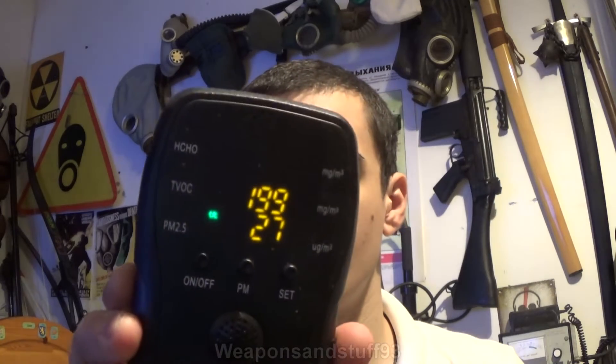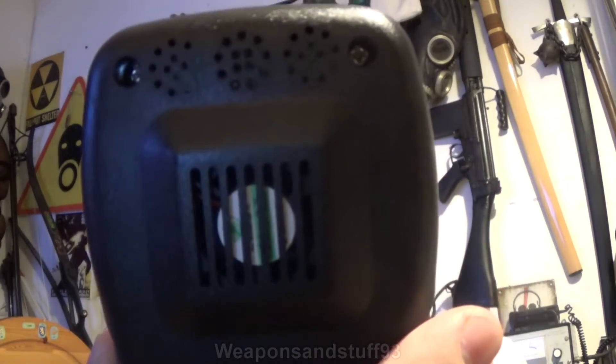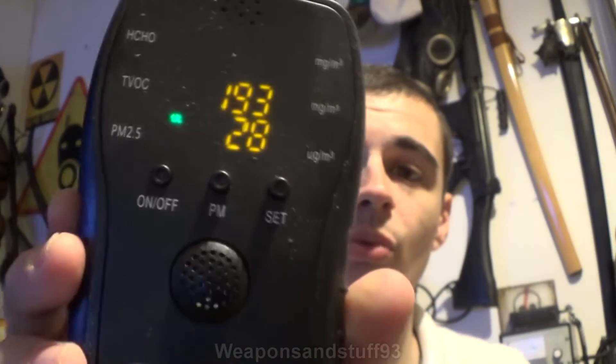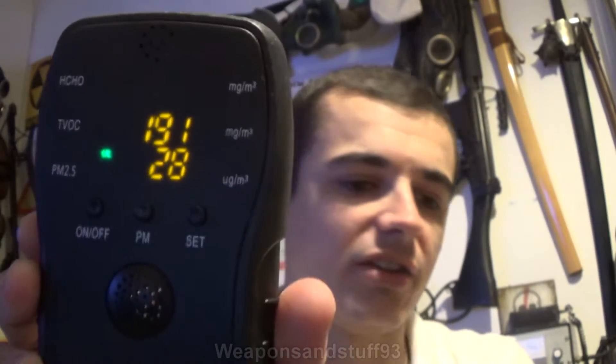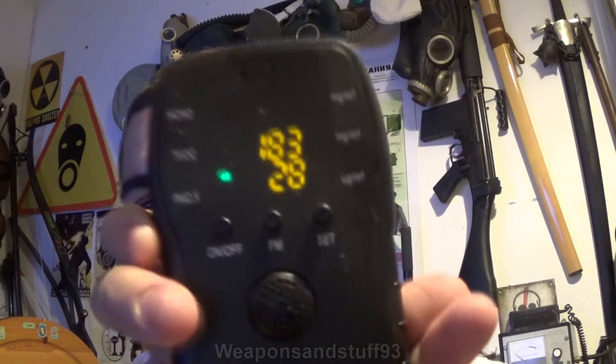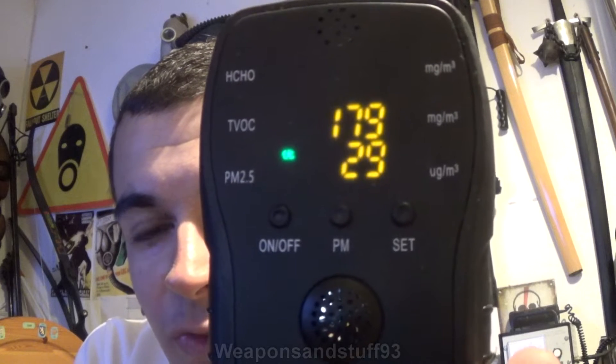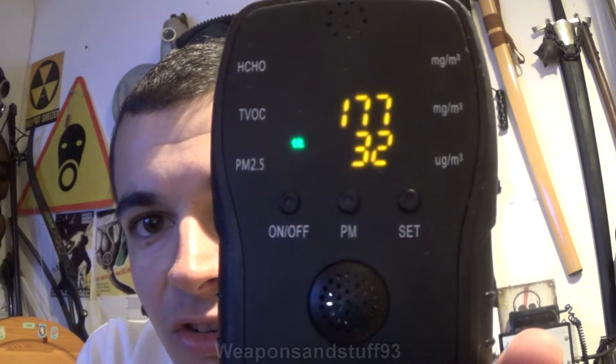So if we switch it on — how it works is it's got a little fan in there, and what it does is it basically pulls air through itself and then uses sensors to pick up what's in the air. At the moment you get an instant particle reading, currently showing around 27, 29, 26, 32.